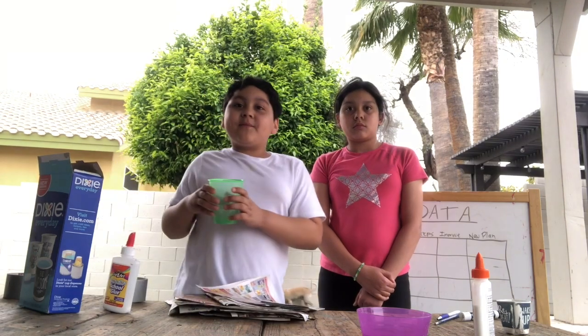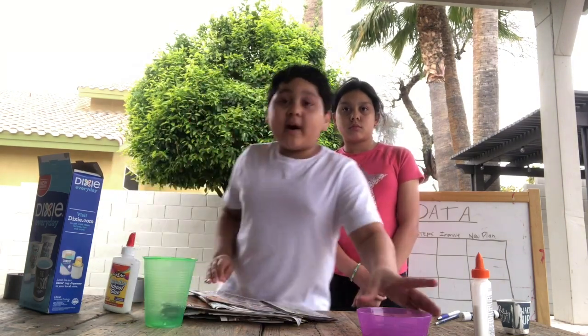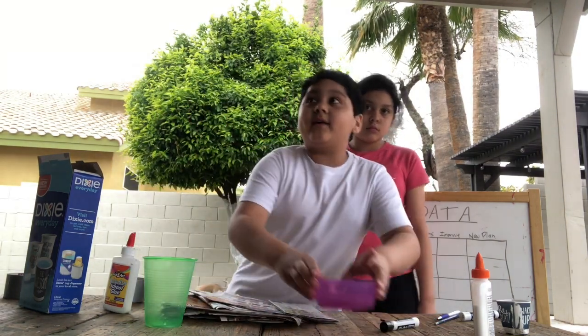Hi everyone from Nerding and Beyond. Today we'll be making junk mill shoes. Let's go ahead and take it outside. Materials we're going to use are newspaper, duct tape, Dixie cups, glue, and regular clips. We'll also need some water to make our glue mixture.